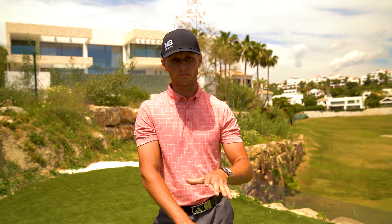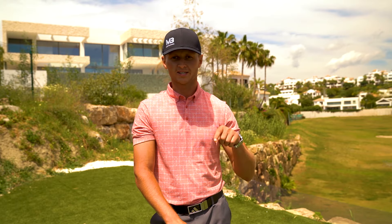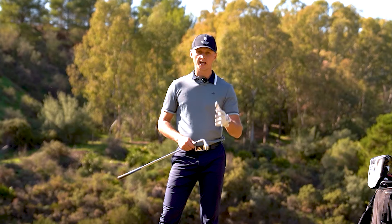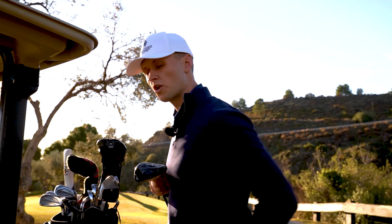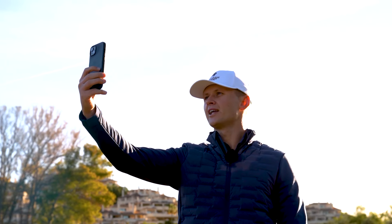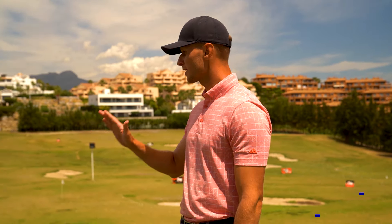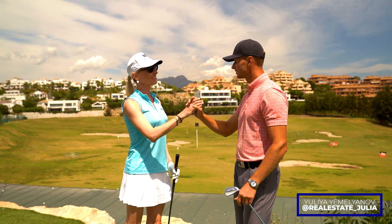Welcome back to a brand new video. I'm professional golfer Mitchell here in sunny Marbella, Spain, where today we've got a live lesson with my student Yulia. We're going to talk about her game and see how we can improve and get her hitting better shots. This is Mitchell Bynert Golf, and let's get into it.